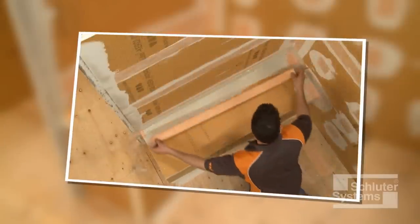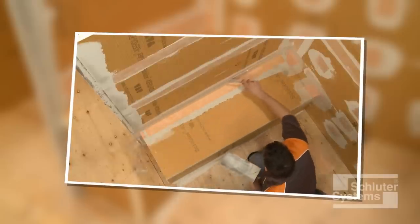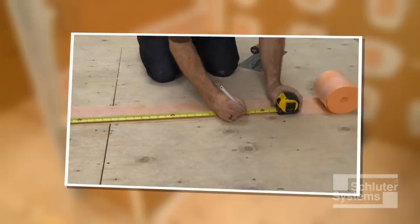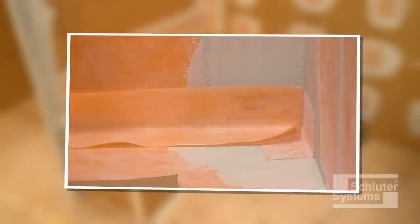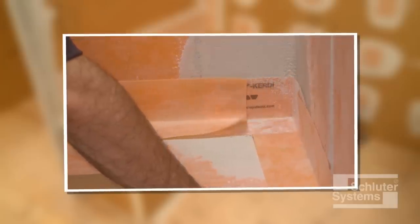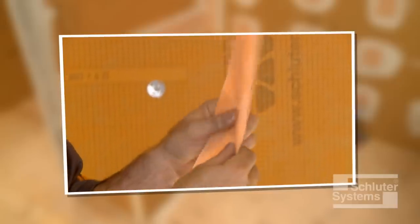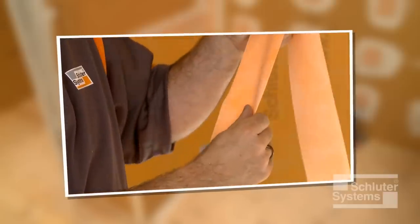The next step in waterproofing the shower bench is to use Schluter-KURDE band waterproofing strips to seal the KURDE board joints and to seal the bench to the walls and shower base. Measure and cut sections of KURDE band such that a two-inch overlap is achieved at all junctions. Note that a two-inch overlap can be achieved at KURDE Carrack without continuing KURDE band all the way to the corner of the shower. This will limit buildup of the membrane in these areas and make setting small tiles easier. KURDE band may be creased prior to installation to help maintain tight corners and make subsequent tile setting as easy as possible.